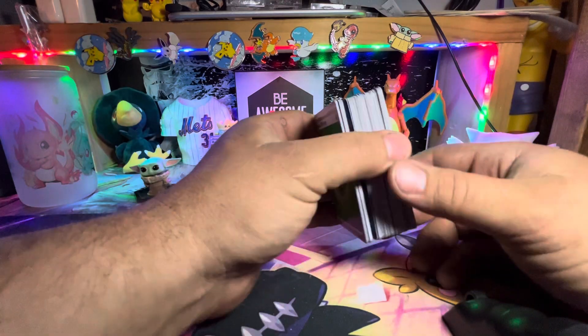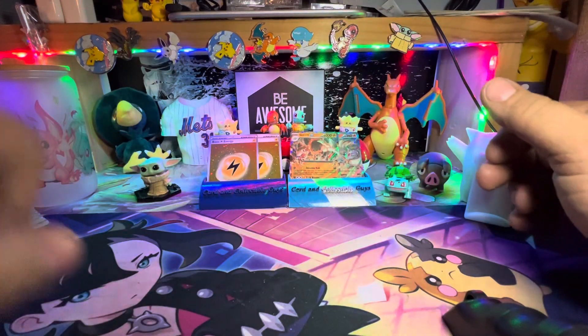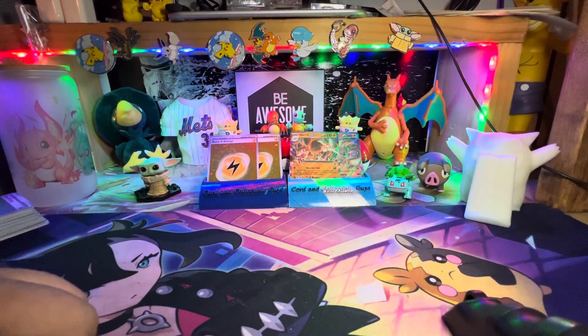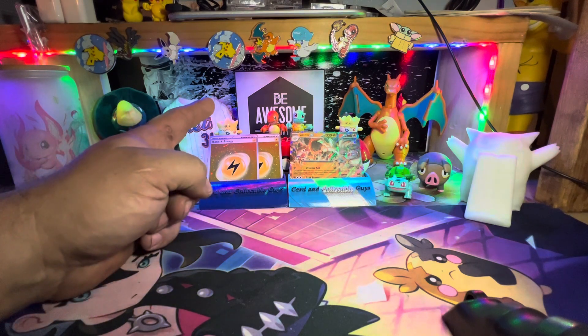That's our 151 opening for today — appreciate you checking it out, we appreciate you guys watching. If you wouldn't mind, give the old thumbs up, like the video, share the video, subscribe, leave a comment — it greatly helps YouTube spread the video around to more people. Got a few small hits here. I have an ETB we're going to open up tomorrow, see what that looks like. But in the meantime, everyone have a great day and be awesome.